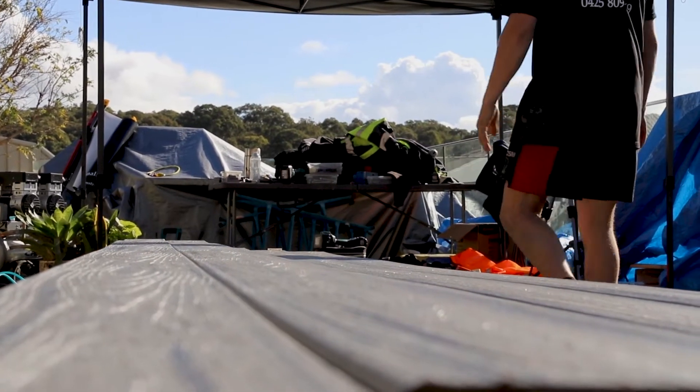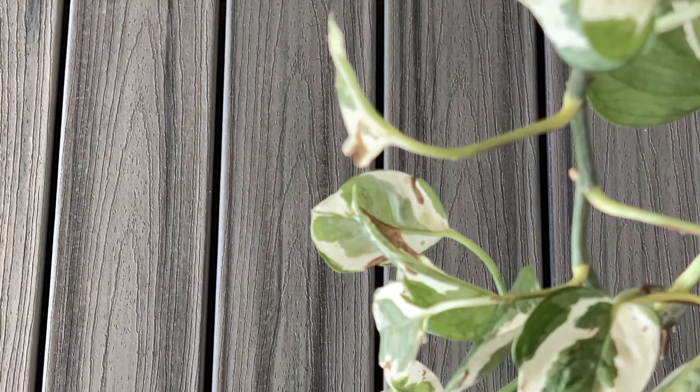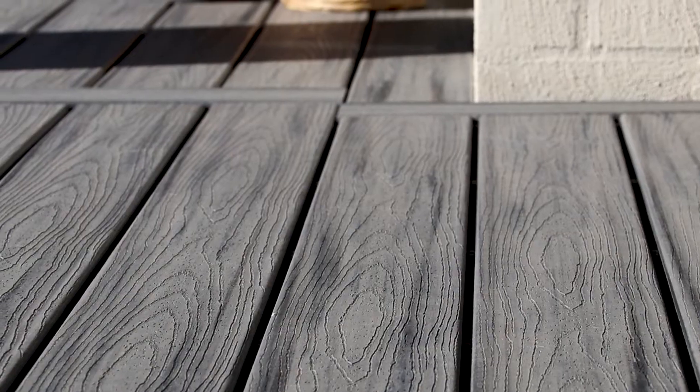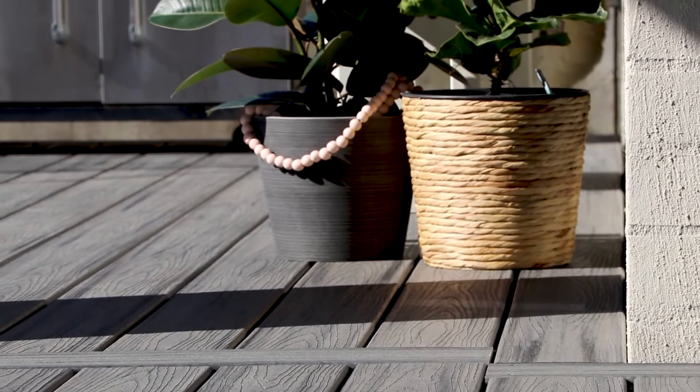Thanks to its three-sided, technologically superior shell protection, the Trex Transcend will actually keep its colour and its luxurious finish for years to come. It's backed by a 25-year limited fade and stain warranty, so years and years on, after you've had decades of enjoying your deck, it'll still be looking great. It comes in an absolutely amazing range of colours, which can make your home look phenomenal, especially outdoor entertaining areas.